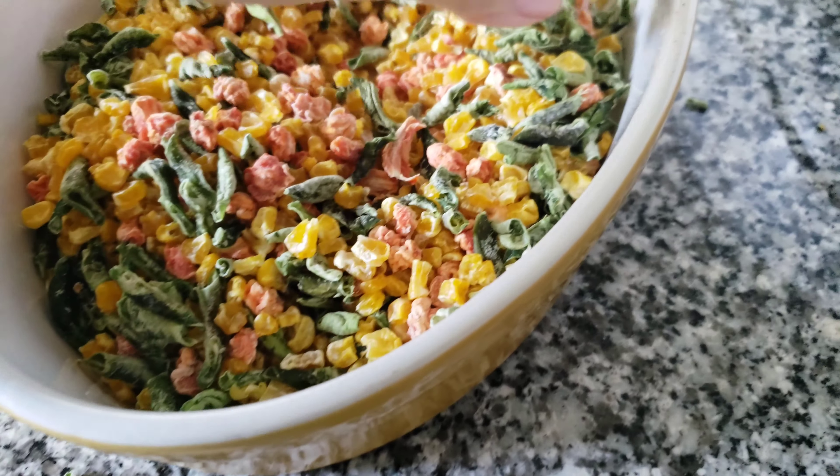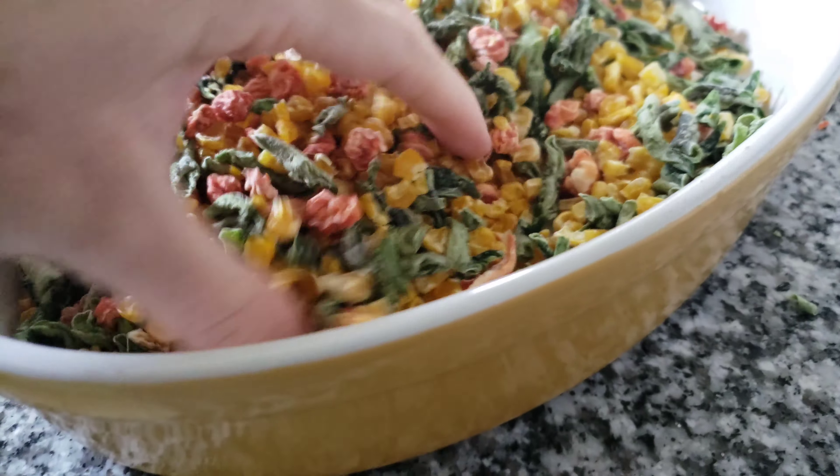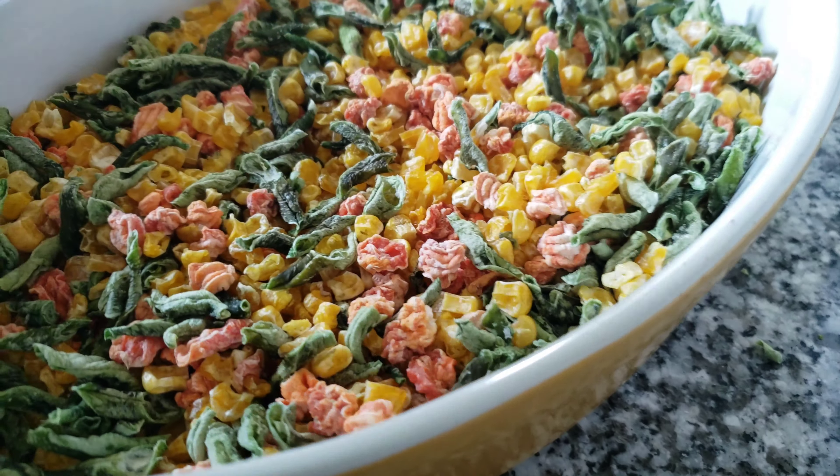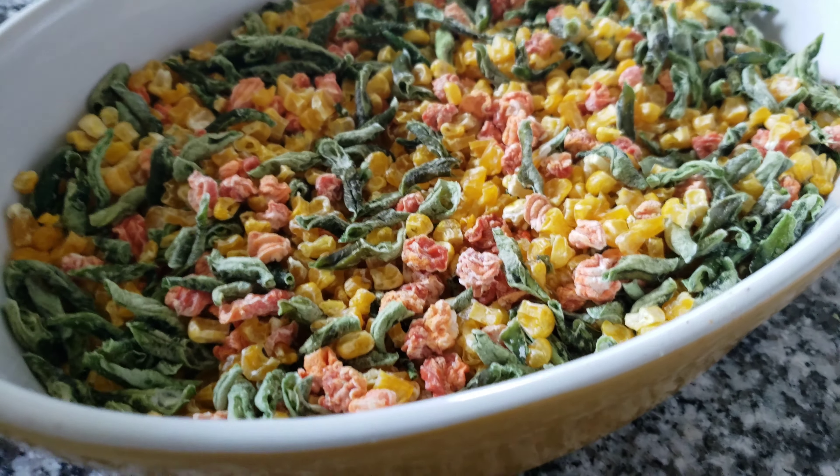I have three pounds of frozen veggies that I dehydrated. This is three pounds worth, so now there's room in my freezer.